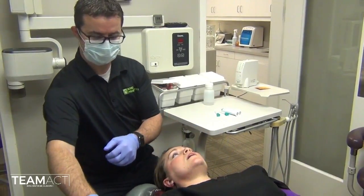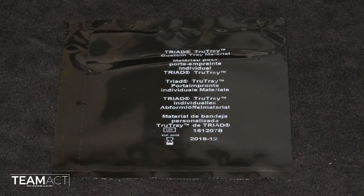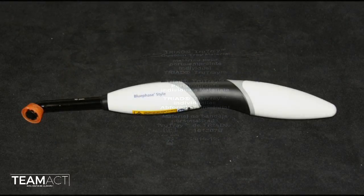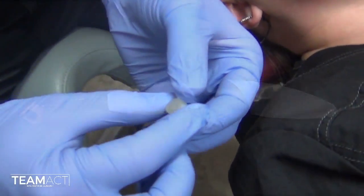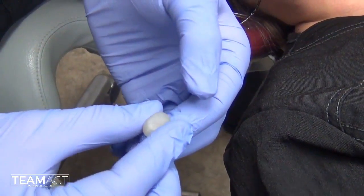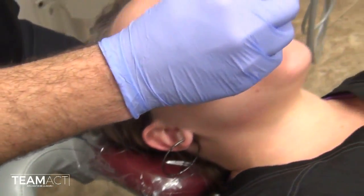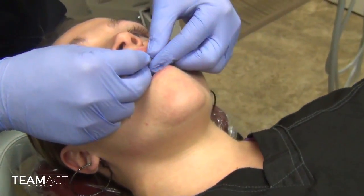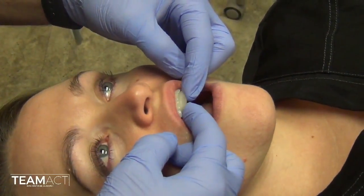We are confident with this case that we found that position. I like to use a little piece of triad tray material to manipulate and close her into that position. I make a little bead of triad and place that over her central incisors onto the lingual and lightly over the occlusal buccal surface.